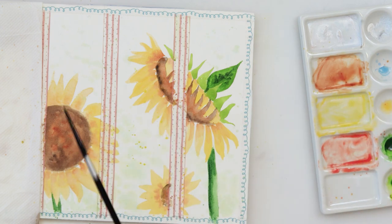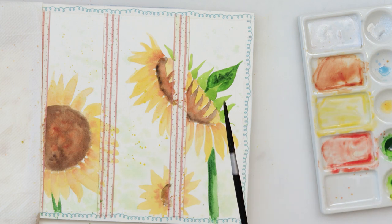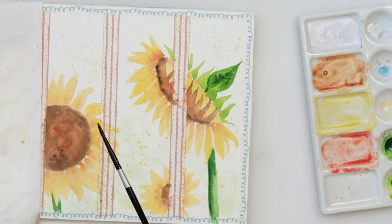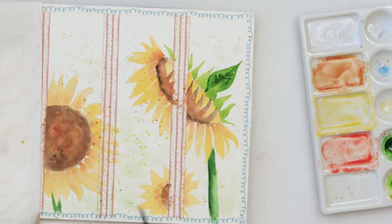The last thing to do is add some more splatters — I'm using cadmium yellow medium and burnt sienna. With those last couple of details I'll be finishing off this painting, these bookmarks, and of course this video.